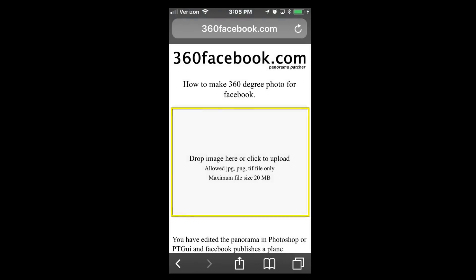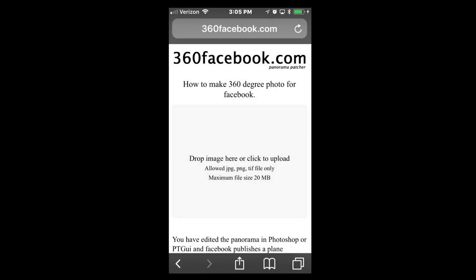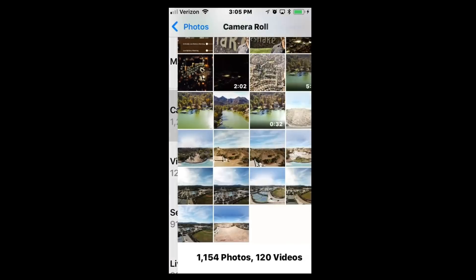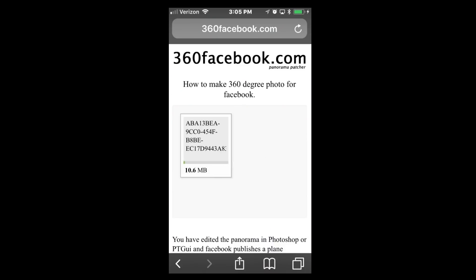Touch on the box in the middle there that says 'drop image here or click to upload.' Go to your photo library, and then touch on the photo that was downloaded from your DJI Go 4 app. Now it starts processing the image — just takes a few seconds here.